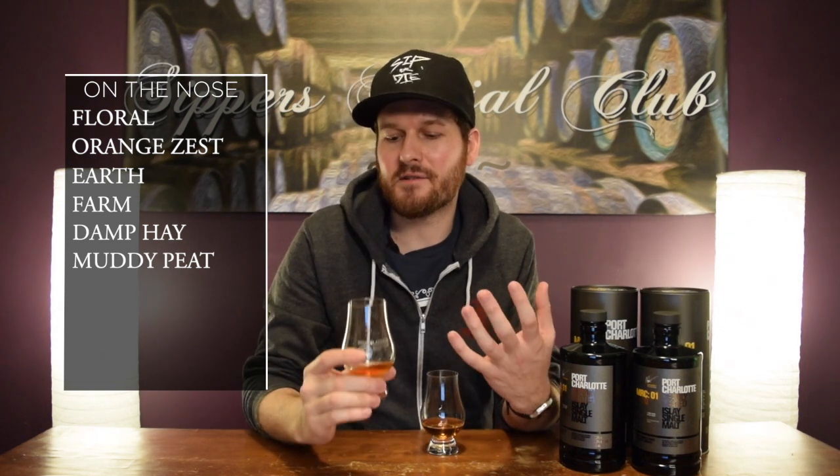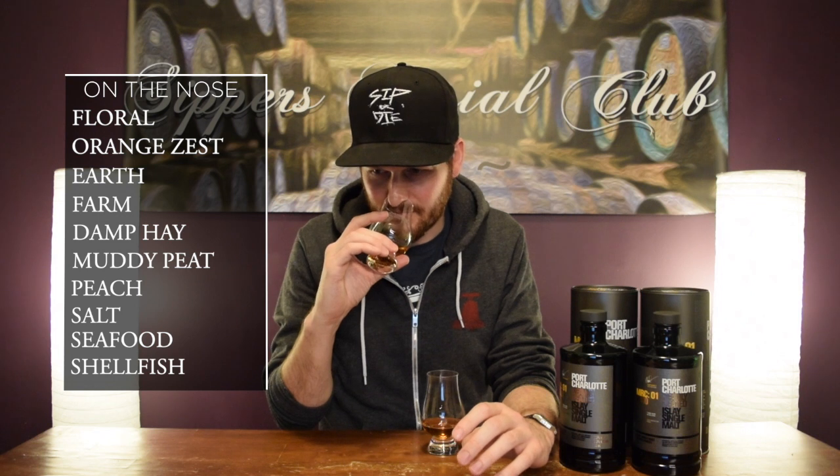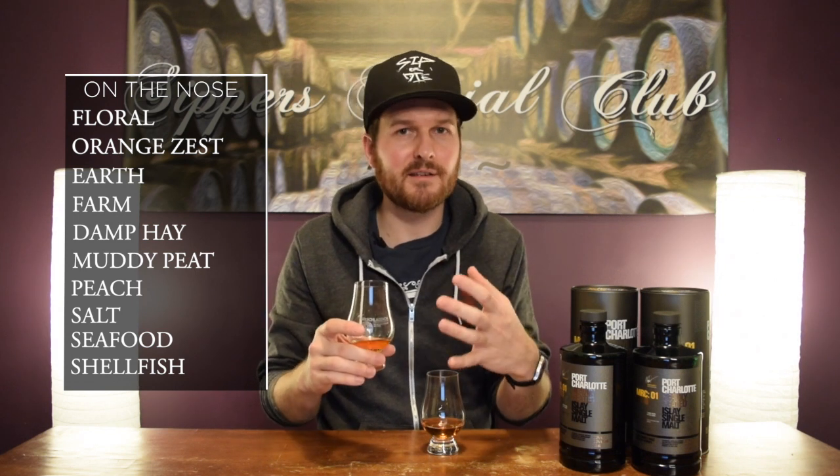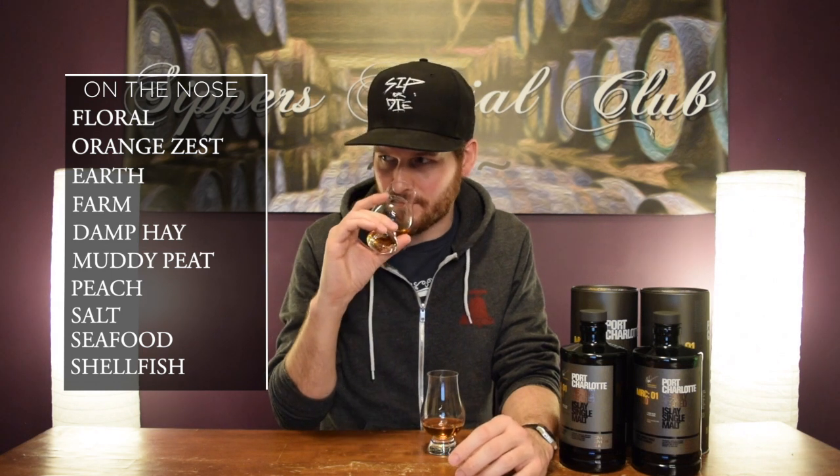Lots going on with this nose. Floral notes right off the top. You get this orange kind of zestiness to it. Then you go right into some earthy, farm notes. Damp hay, it's like a muddy kind of style of peat. I don't know if I want to go as far as saying manure, but you do get that essence of barn kind of aromas. And then you get fresh peach — really nice peach notes. Definitely a salt, seafood, shellfish kind of combo. It's very Octomore. If you put this in front of me and told me it was Octomore, I would totally believe you. It reminds me of a 0.3 Octomore — if you watch the channel, you know I love those. Awesome nose. Love it.